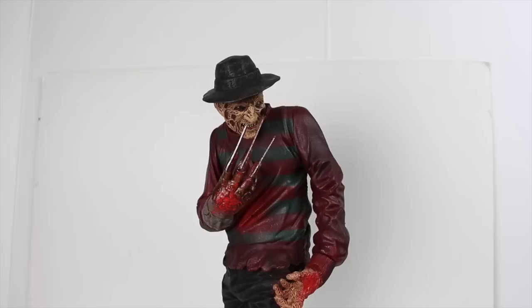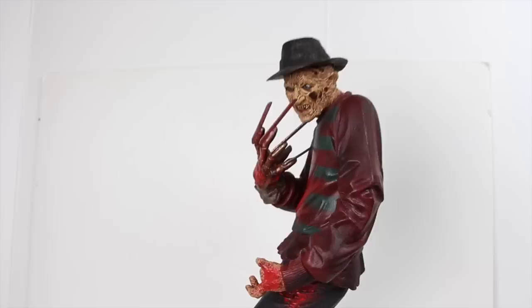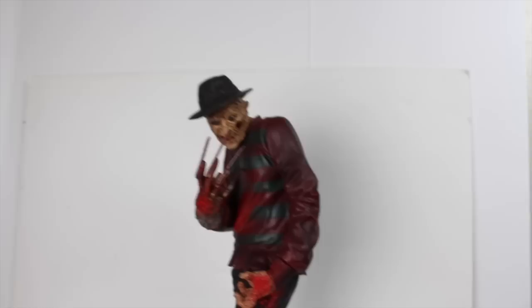I had to replace the batteries because this is a fairly old figure — they weren't good anymore. When I opened up the back, you put the batteries right here in the back of the figure. You can see there's the screw, the button, and the little speaker part. The batteries were pretty rusted and I was afraid this thing wasn't going to work anymore, but it does come with a little instruction sheet on how to change the batteries. I was just worried it wasn't going to work.